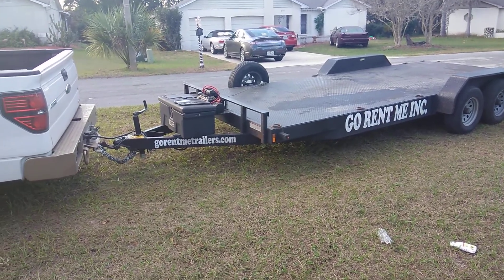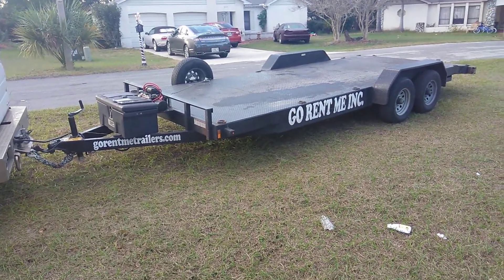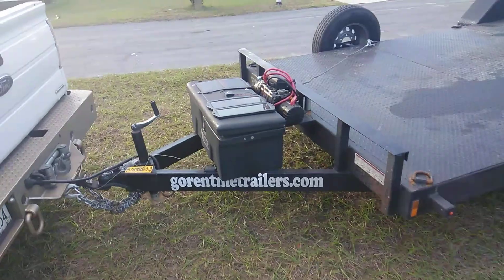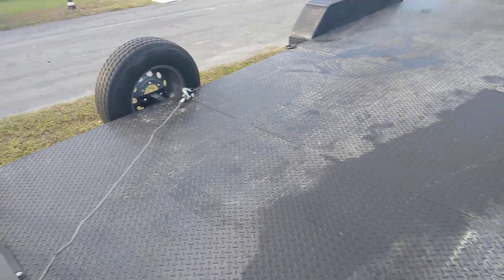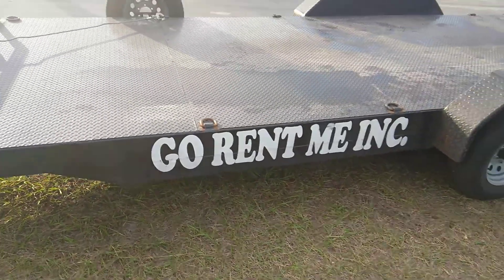I used it today and it worked out amazing. The thing rolls great, very heavy duty, doesn't put a strain on your truck. He's got everything set up ready to go with this trailer — he's got the winch, gloves, and straps to go to each four corners to strap your vehicle down. This is a super heavy duty trailer.